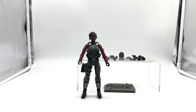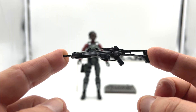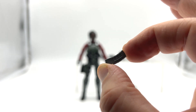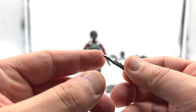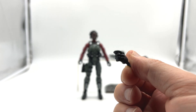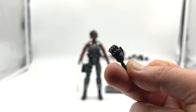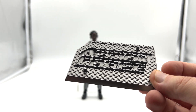Next, let's take a look at Killswitch. Starting off with the accessories: Killswitch comes with an alternative head, a sniper rifle, an assault rifle, three ammo clips, a sidearm, combat knife, left and right holding hands, left and right trigger finger hands, left and right cradling hands, left and right fisted hands, and of course the iconic Action Force stand.